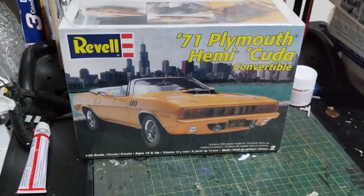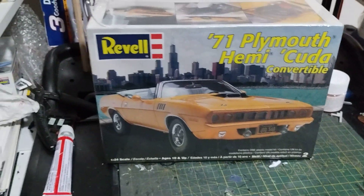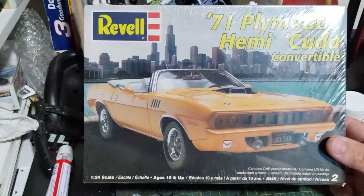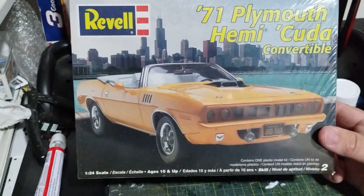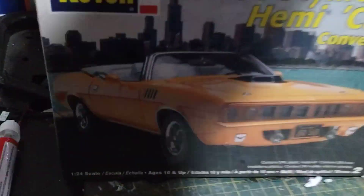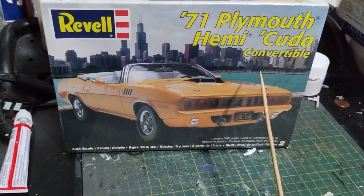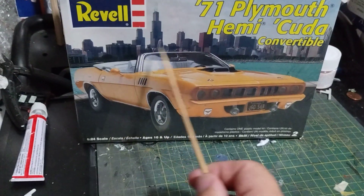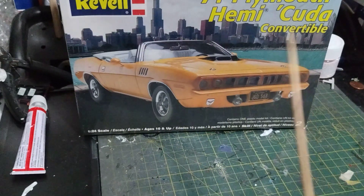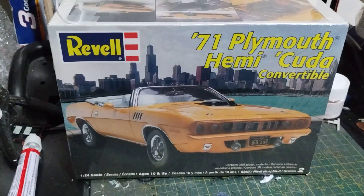You guys are going to love this kit — it's the old Nash Bridges '71 Hemi Cuda convertible. Found this one at the Medina antique mall. They're only asking $20 on this and it's still sealed in the wrapper. It still has the Nash Bridges box art, and right here I'm guessing it would have been Don Johnson himself. So that's a very cool kit for a convertible kit.